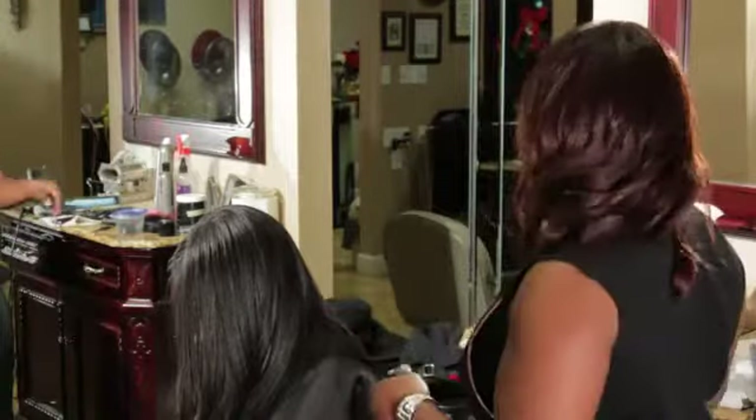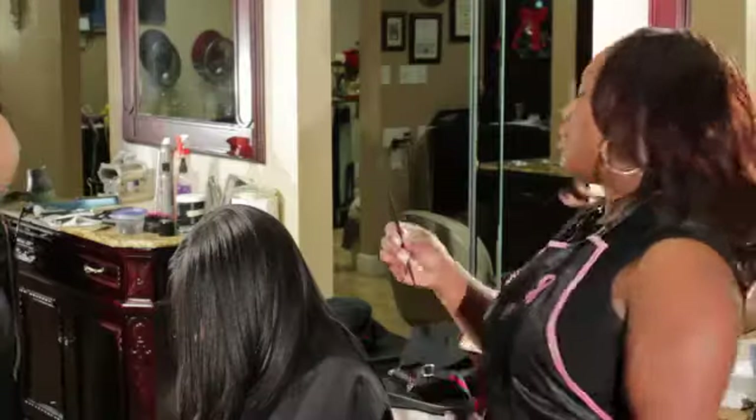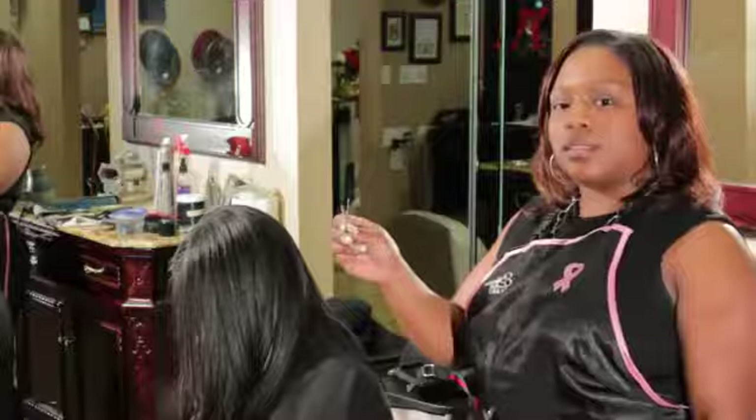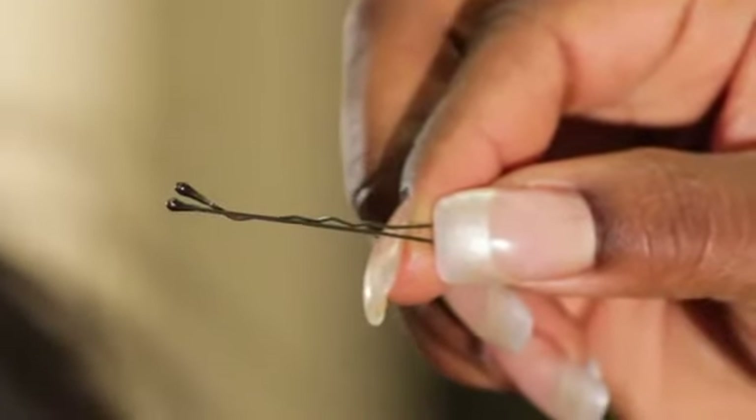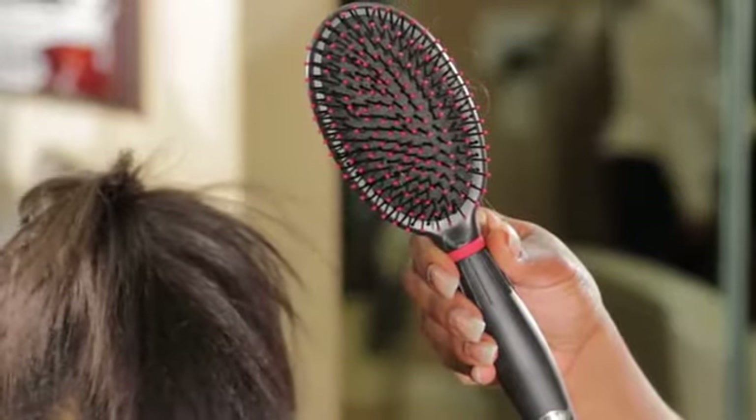First you want to have a comb, a couple of bobby pins, and a brush — it can be a paddle brush or a hard brush.